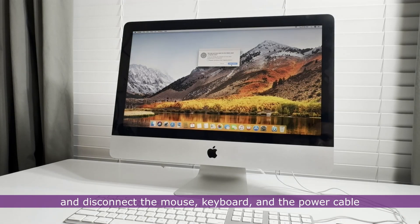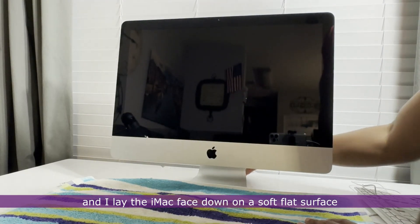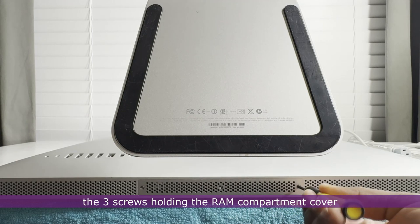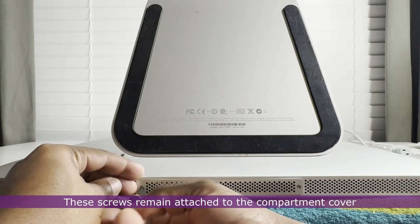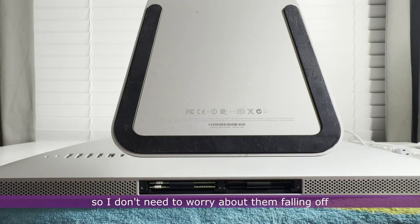I shut down the iMac and disconnect the mouse, keyboard, and power cable, then lay the iMac face down on a soft flat surface. I get a Phillips screwdriver and unscrew the three screws holding the RAM compartment cover. These screws remain attached to the compartment cover, so I don't need to worry about them falling off.